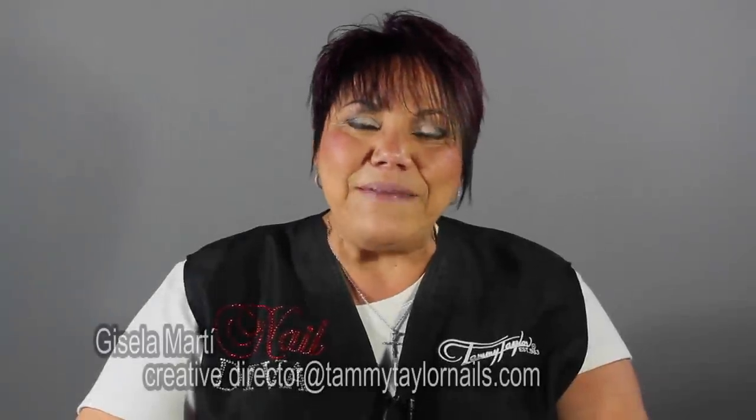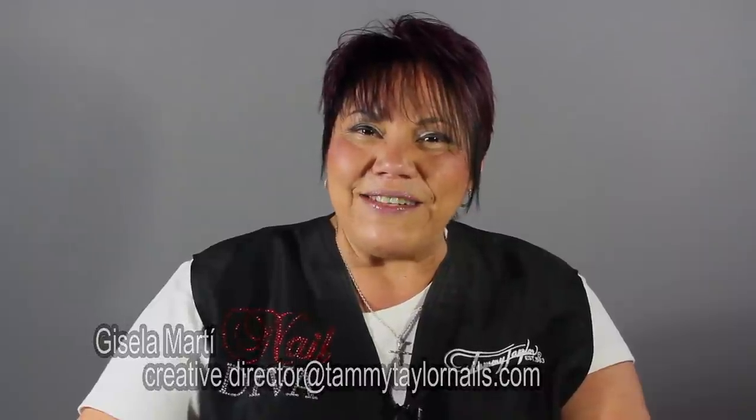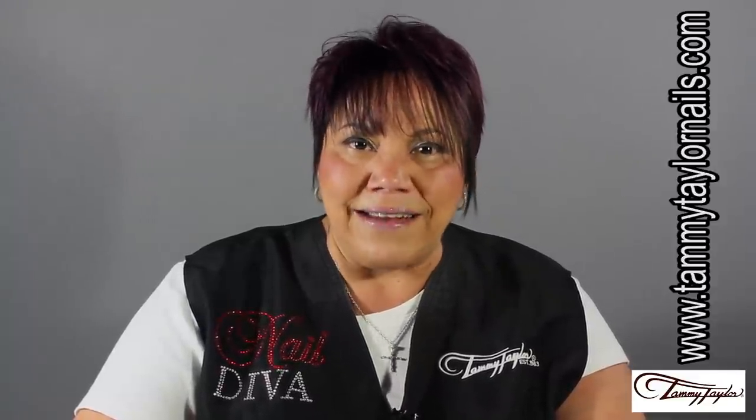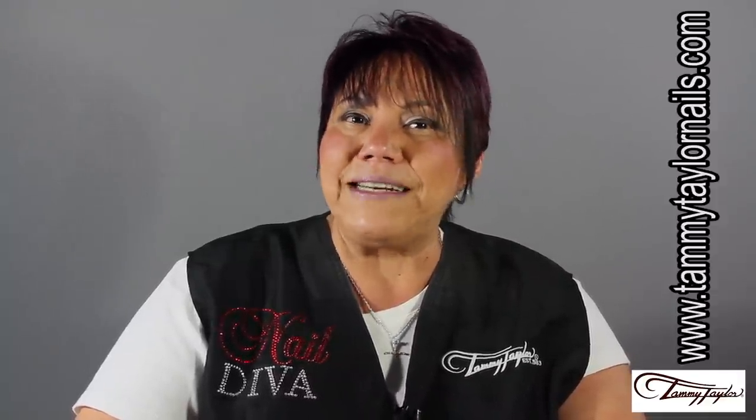Hi, my name is Gisela Marti, Creative Director for Tami Taylor Nails. The technique that I'm going to be sharing with you today is called tie-dye, also known as static. It is a very simple technique, but full of many artistic possibilities.